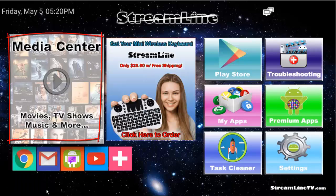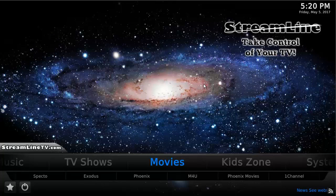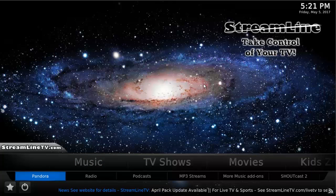Now let's go into the media center and have a quick look around. First, you can see that we're on Movies — these are all the different movie applications on this current pack, and these may change from month to month, so just be aware of that. If we go to the left, you can see TV Shows and Music. Starting with Music, you can see Pandora — if you have a Pandora account you can sign in here; if not, go to pandora.com and set up a free account, then use those credentials to log in.